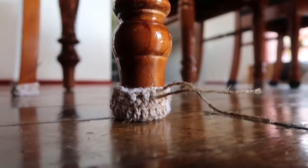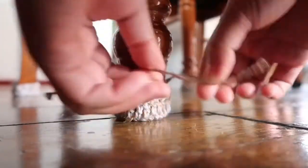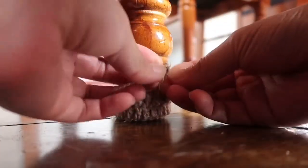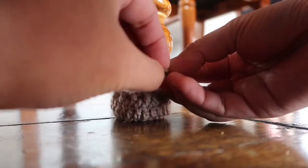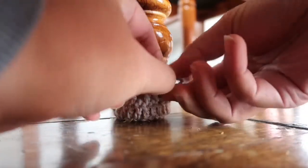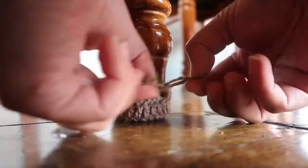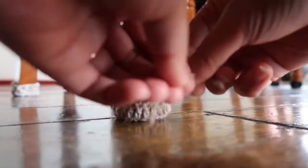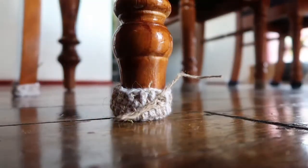In some of the chair socks I haven't put enough string, so it's pretty tough to tie a nice bow. On this one I would try to tie a nice bow to show you guys — it's tricky, I should have had enough string but I didn't, my mistake. Just pull it through with a bow and it should look like this.